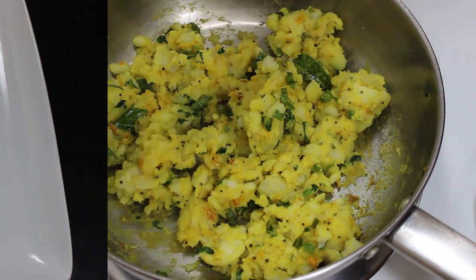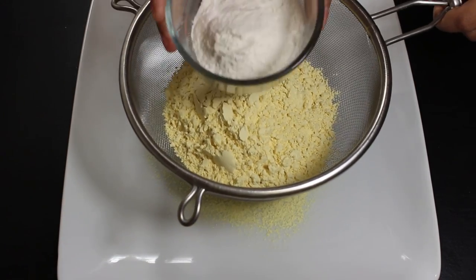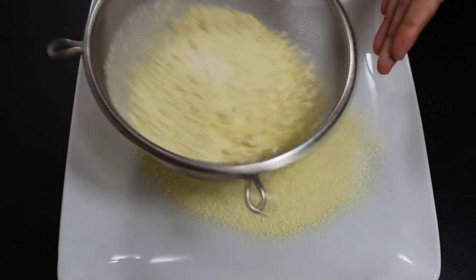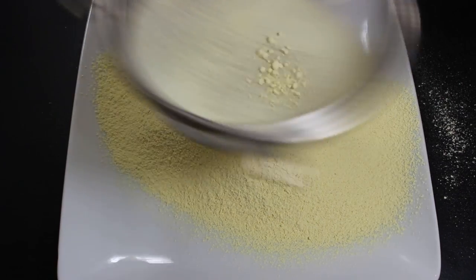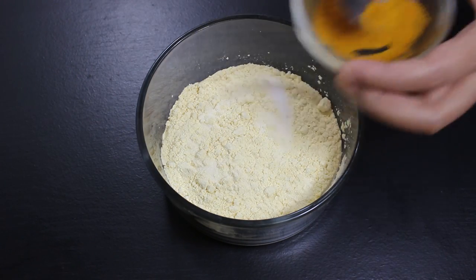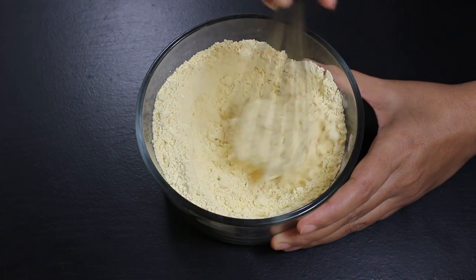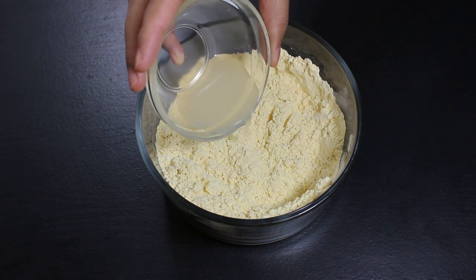While potato masala is cooling down, let's prepare the chickpea flour batter for Batata Vada. For this, first sift 1 cup chickpea flour, 2 tbsp rice flour, and 1 tsp baking soda with a sieve to remove any impurities — this also helps in making a smooth batter. I have added rice flour to give crispiness and baking soda to give fluffiness to the batter. Once filtered, transfer them to a bowl and add salt, 1 tsp turmeric powder, 1 tsp red chili powder, and mix well with the flour mixture. Now add approximately 1 tbsp lemon juice which gives a little tangy taste to Batata Vada.